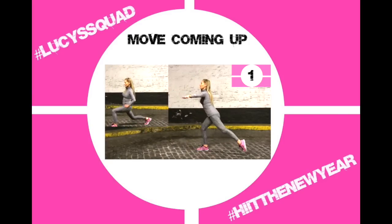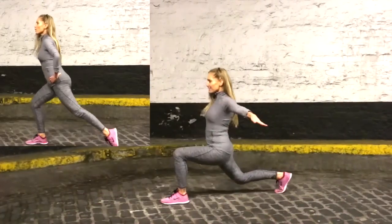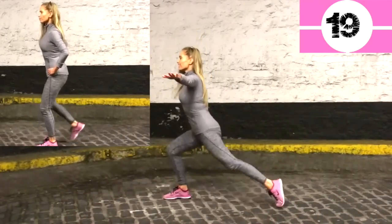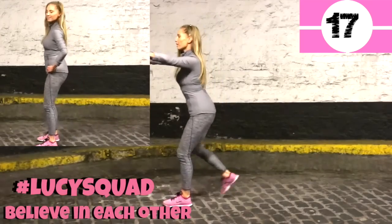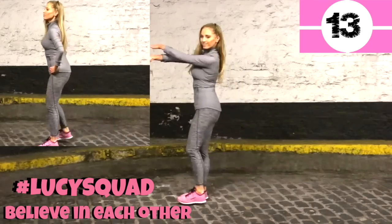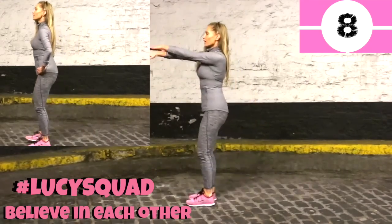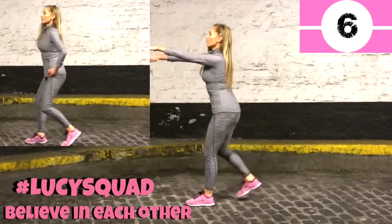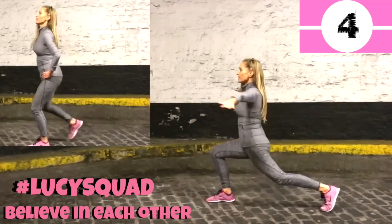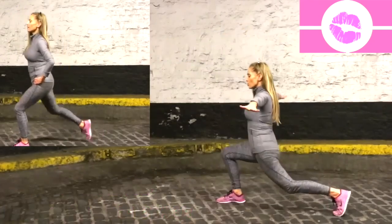Now let's take that to the reverse lunge. Remember you can have your arms extended out to the side on the right option — this also works into your arms as you step that leg back. If you don't like doing lunges, just do alternating single leg kicks in front. 3, 2, and 1.